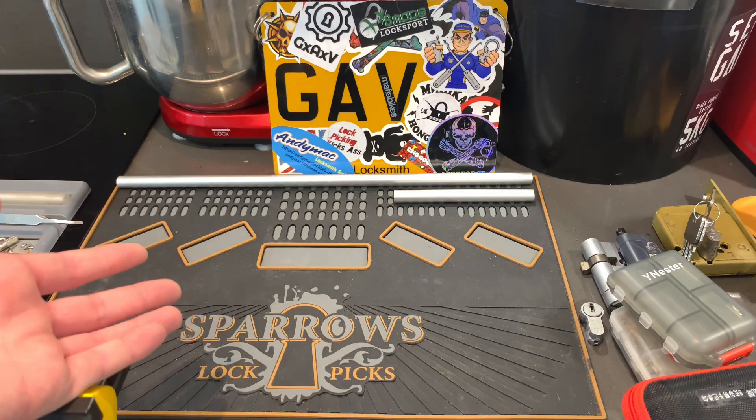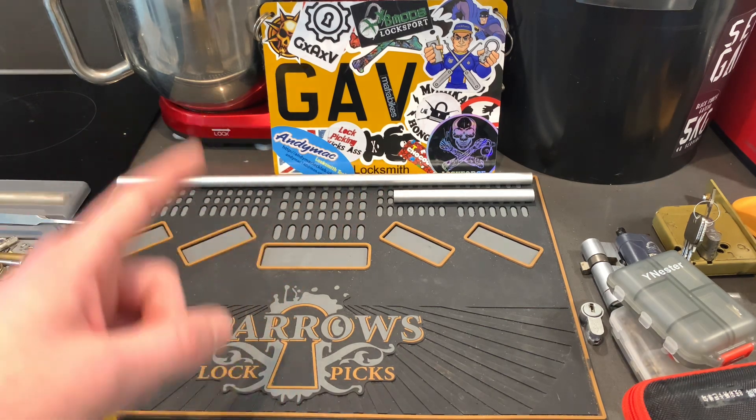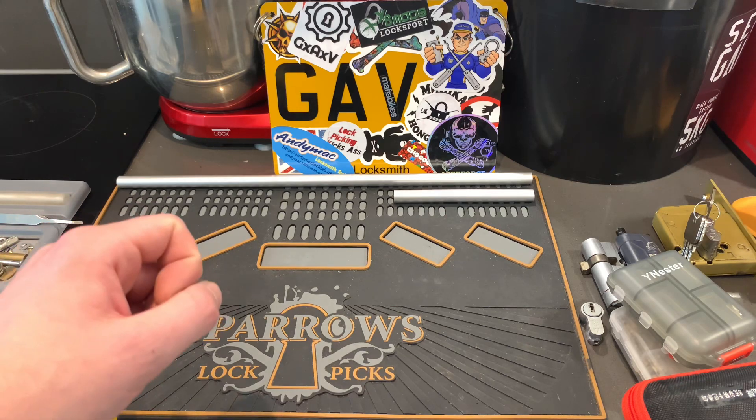PVC door and window specialists are also worth visiting — they've probably got a bunch of locks you can take out of old doors and things like that. You must always ask; never just take something. Of course, that's theft.